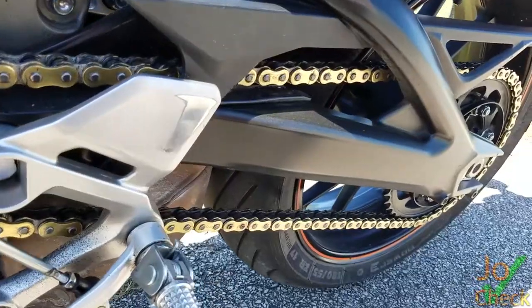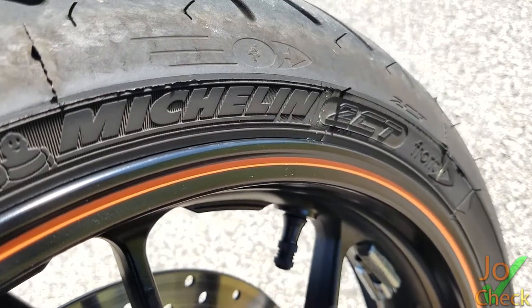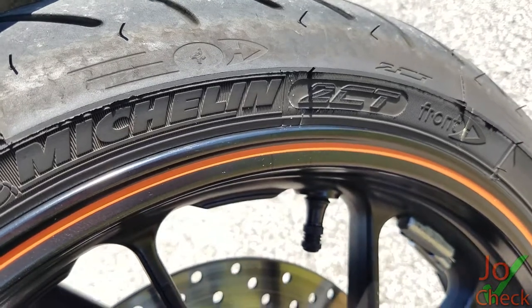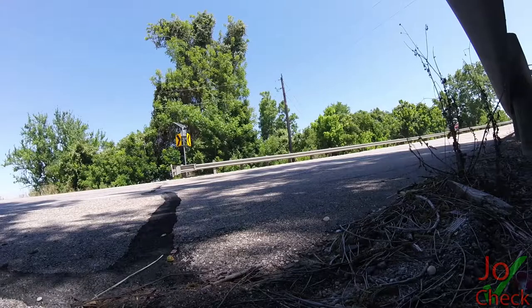For the rubber that meets the road, I put on Michelin Pilot Power 2CT tires and I can't be more impressed — they grip phenomenally. I've tried harder compound tires in the past and they just don't grip given how light the bike is, but these Michelin Pilot Power 2CT tires grip phenomenally.